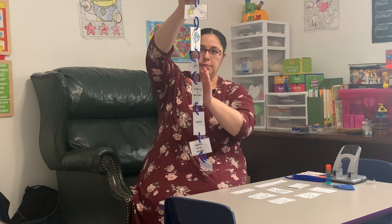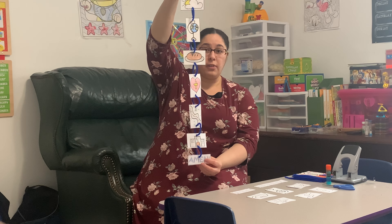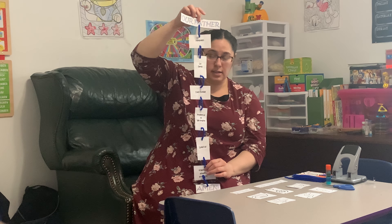We are doing a picture mobile of the Lord's Prayer. The front of it is our pictures, but the back says what the prayer is.